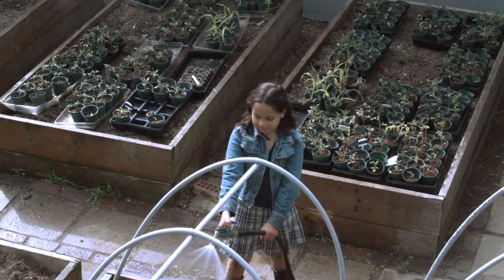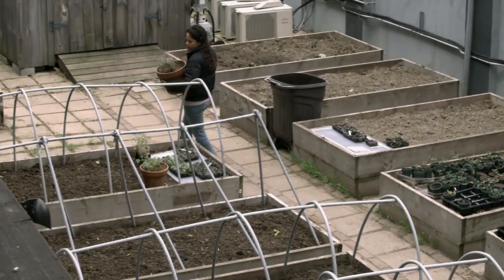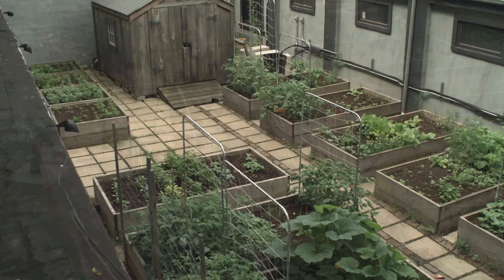These hoop houses create a warm microclimate around my plants to protect against cool spring temperatures. Once the average nighttime temperatures are above 60 degrees, take the plastic off.